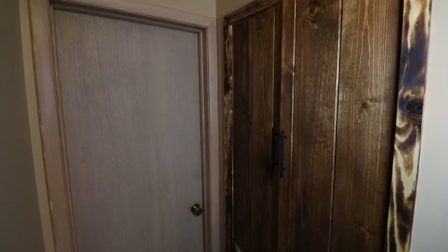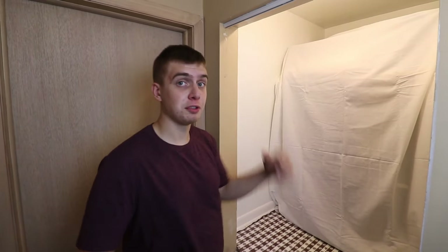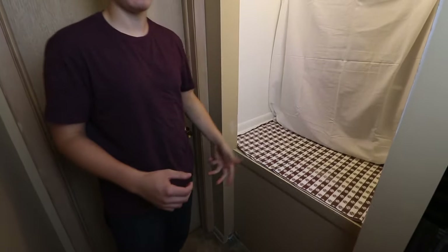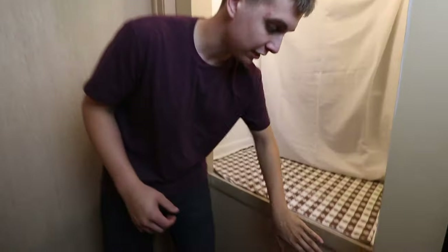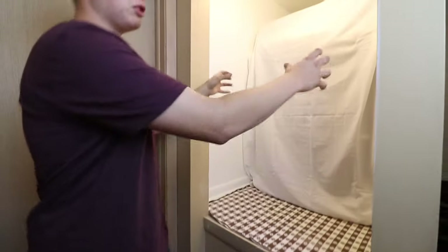Alright guys, so in this week's video we're gonna be making this linen closet. For the first step of this project, I gotta take all the hardware off. This used to be an old bi-fold door closet, so I got the track and the pivot on the ground — that's coming out. Then I'm gonna start building this box out right here. This is gonna be decorative and there's gonna be two doors here on hinges.